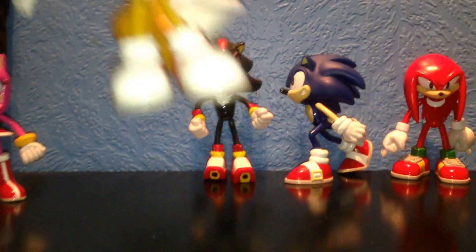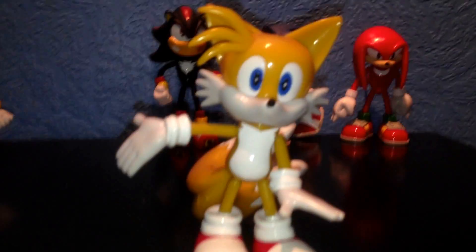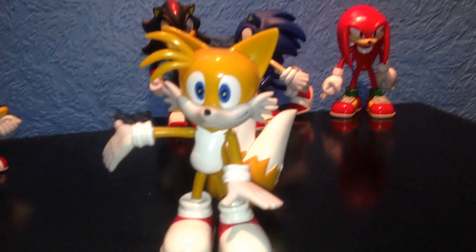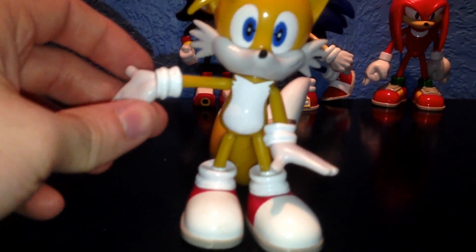Next we have Tails. Now he's pretty awesome. I love the way he's displayed — his pose is pretty cool. You can see I've posed him so he's sort of introducing something. I thought that pose was cool.